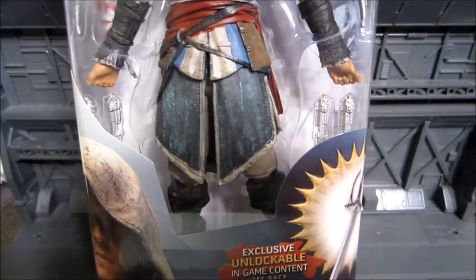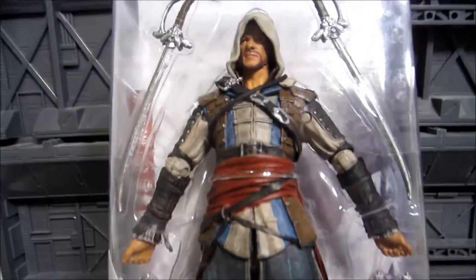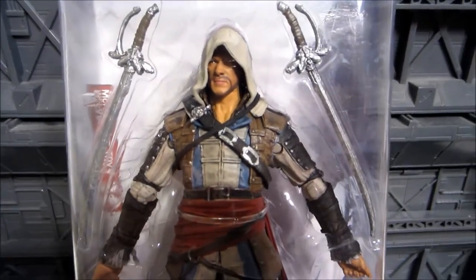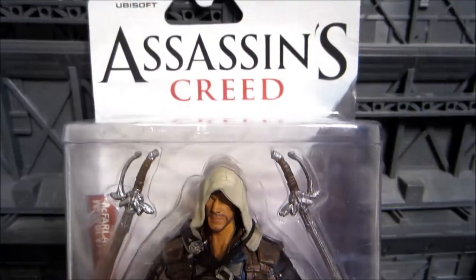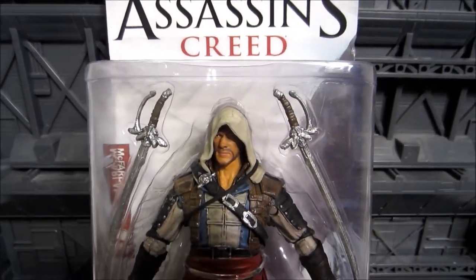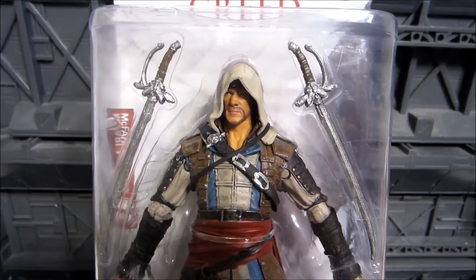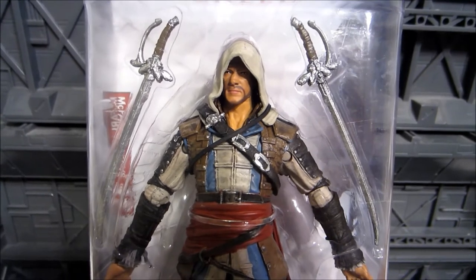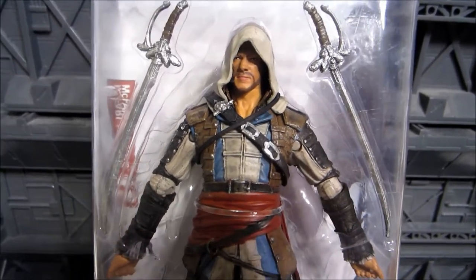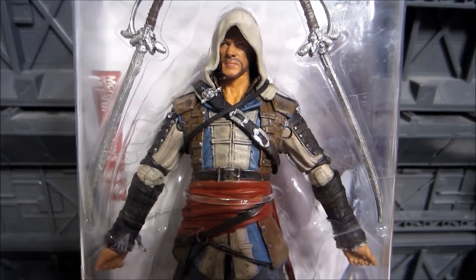I reviewed the Assassin's Creed Revelations action figure quite some time ago, and I was supposed to follow with the Assassin's Creed Brotherhood Hidden Blade prop, but that recently just got destroyed in a bad computer malfunction. All that footage is gone, and I have to reshoot it. I haven't had time to do that, so in the meantime, I'll be reviewing this action figure.